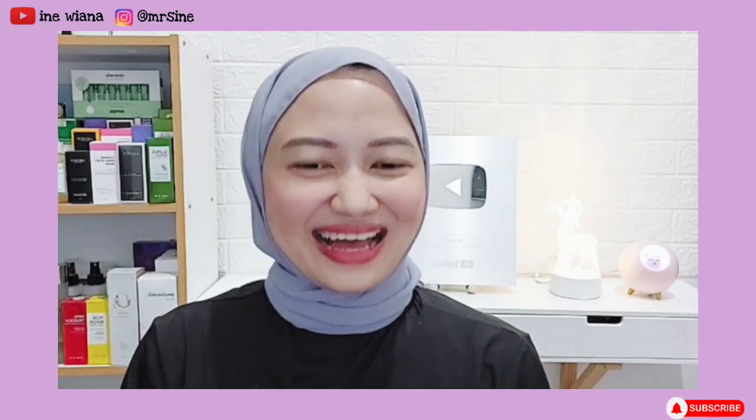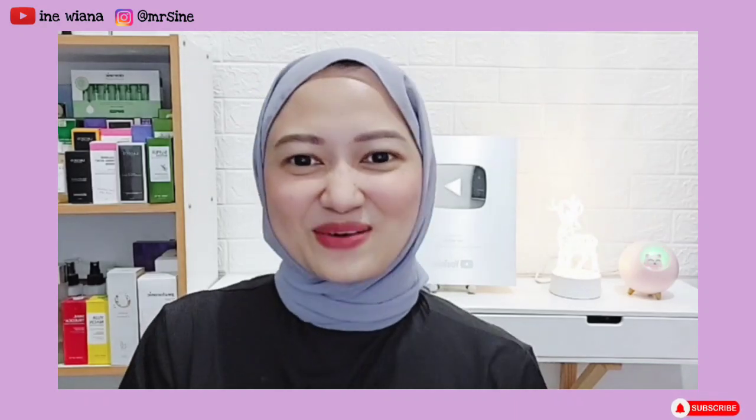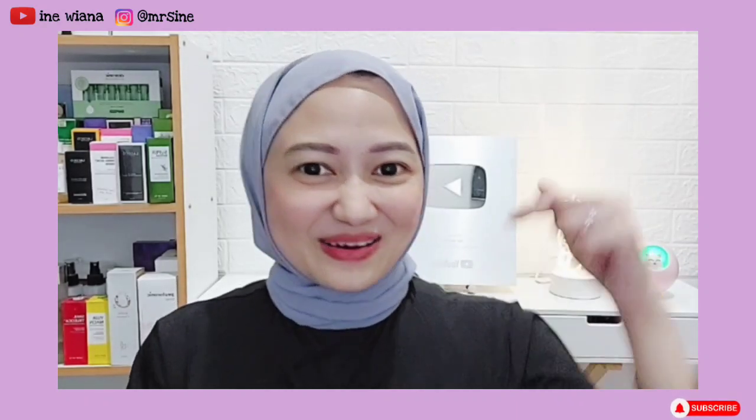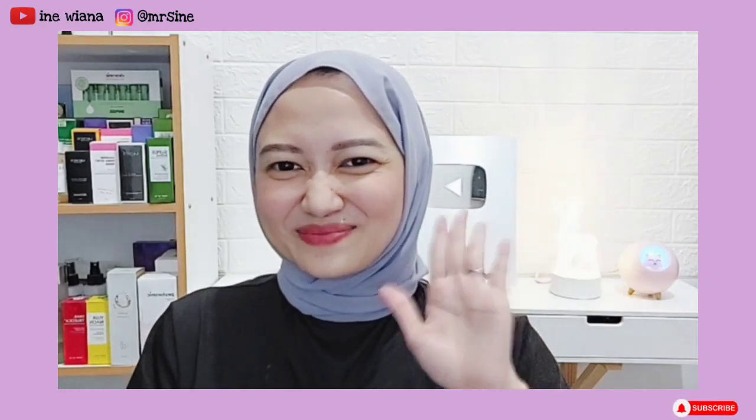Mungkin sekian dulu sharing aku kali ini, semoga bisa bermanfaat dan kalian suka. Terima kasih sudah nonton videonya sampai habis. Kalau kalian punya saran atau sesuatu yang bisa aku bahas atau review di video, jangan lupa komen di bawah. Sampai jumpa di video aku berikutnya, bye bye!